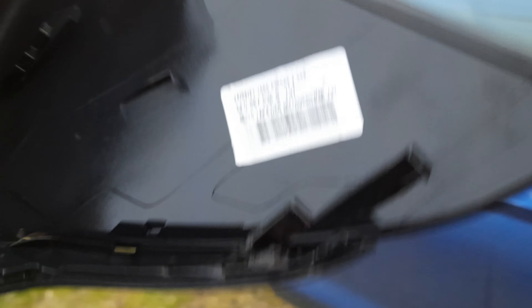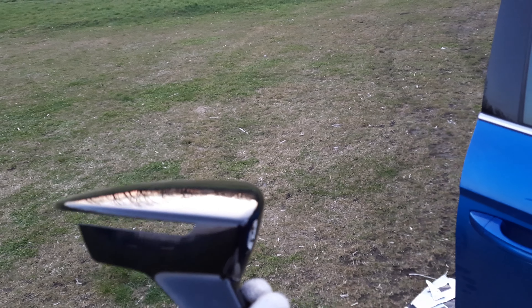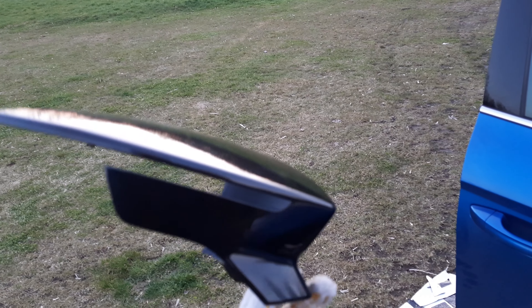Ten kolor czarny to jest Y9T dopisek, 5F0. Takie same obudowy lusterek występują w Seacie Leonie, w Seacie Ibiza. Oczywiście mówimy o Leonie 3.